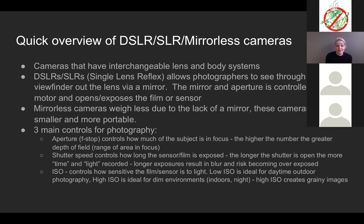DSLR stands for digital single-lens reflex camera. These are cameras with interchangeable lens and body systems — there is a body and a lens, and you can remove the lens from the body. You can attach different lenses to the body or have a collection of amazing lenses and upgrade your body separately. These are professional cameras, and the newer version is the mirrorless.